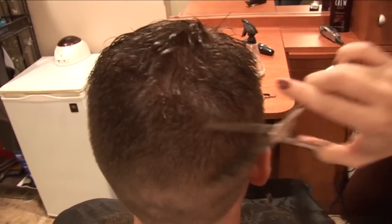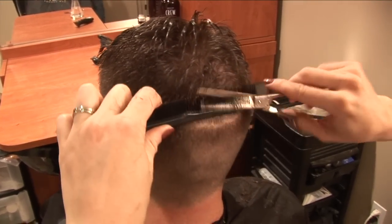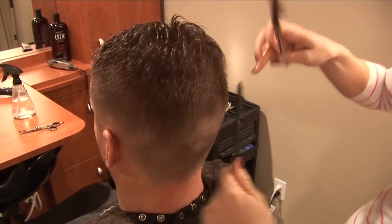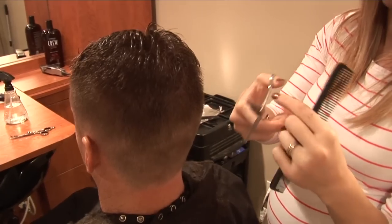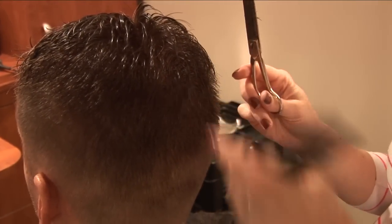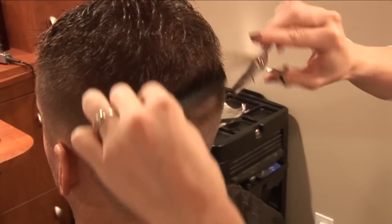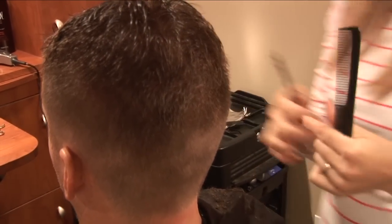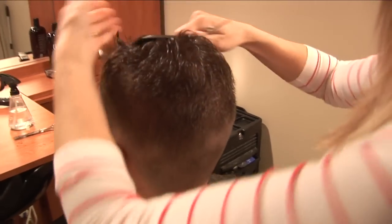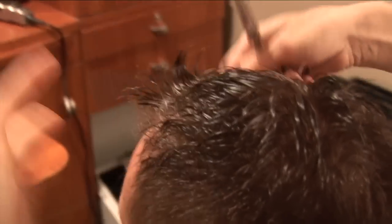I'm going to do the thinning shears in a few spots to show you how they work — just blend it right in. Don't think these are going to make you look bald because they only cut just a few strands of hair, and unless you're putting them right against the scalp, those short hairs will still be there. It's not going to make you look bald. Don't go crazy with them but don't be afraid — they won't make your husband look bald. They're thinning shears; they're okay.